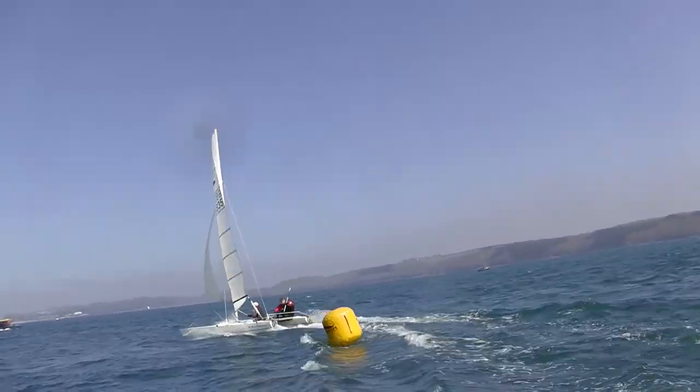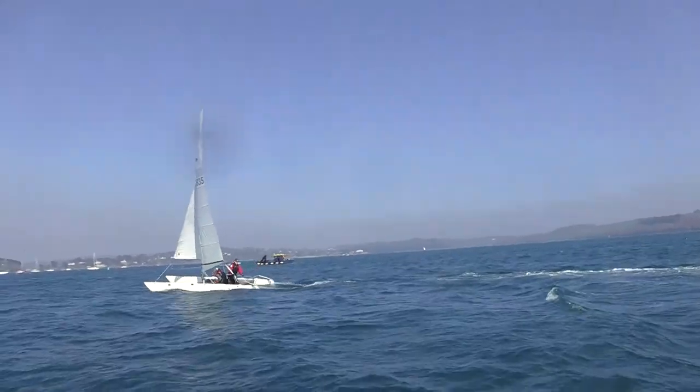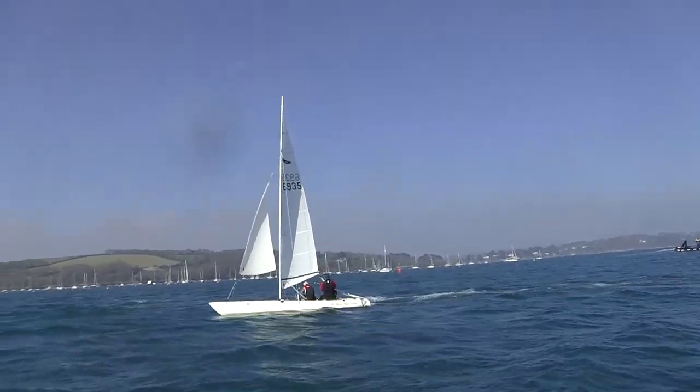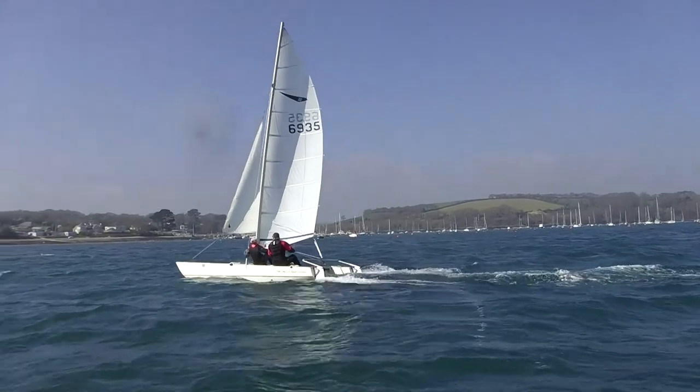Coming into the jibe — smooth jibing. Get your weight across so that you're ready for the jibe. Couple of seconds to go, that's good. Jib — straighten the rudder immediately so you have control, and you can look forward. Get your tiller behind you so you don't poke your crew's ear.